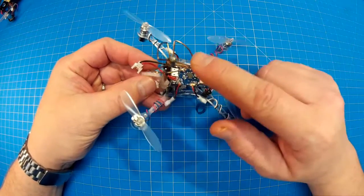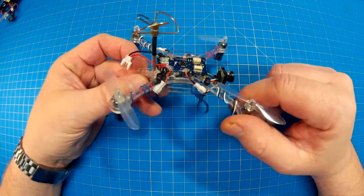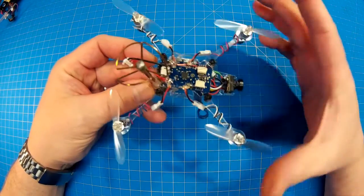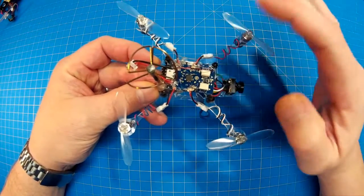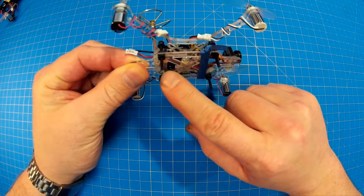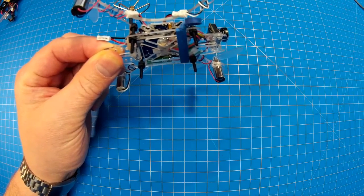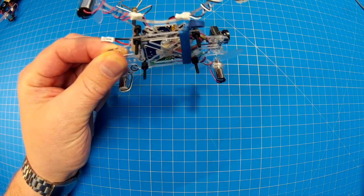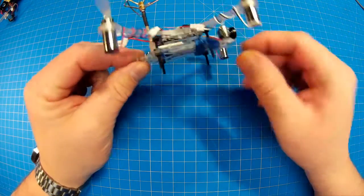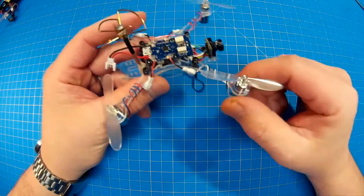So let's go over the frame. This is the Picnic Quad efficiency frame — it's a 120. It's this clear plastic, which is polycarbonate. The X itself is $11.75. This is the cover plate or bottom plate — it's called the double tab plate, also polycarbonate, and it is $5.75. So you're looking at almost $18 in frame.